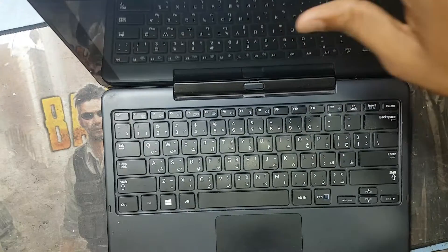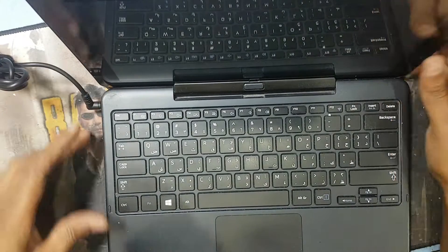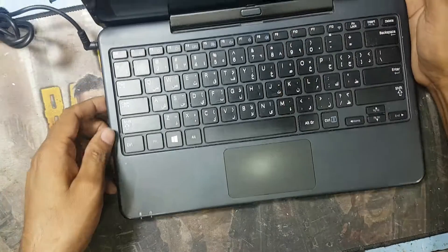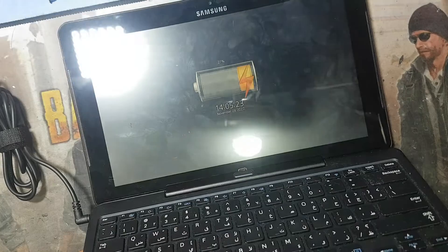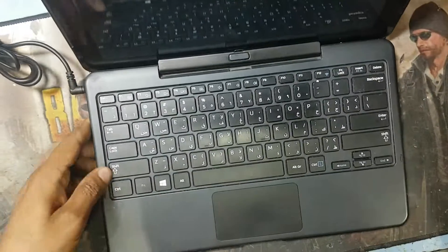We will check the charger now — and you can see guys, here is the battery charging. So thank you guys, please like, share, and subscribe to my channel, and hit the bell icon.